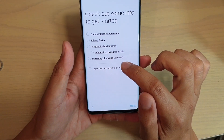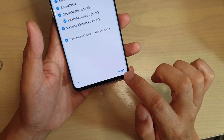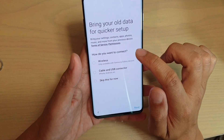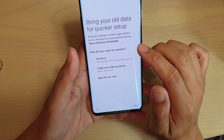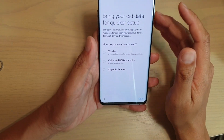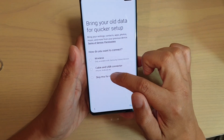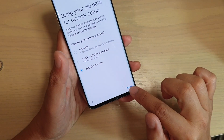Then tap on 'I have read and agreed to all of the above' checkbox and then tap on next at the bottom. It asks how do you want to bring your data over — how do you want to migrate data from your older phone. You can either use wireless, cable and USB connector, or skip for now. Then tap on next.